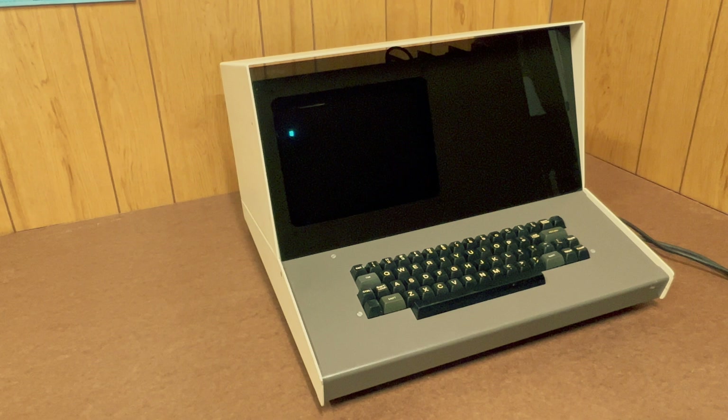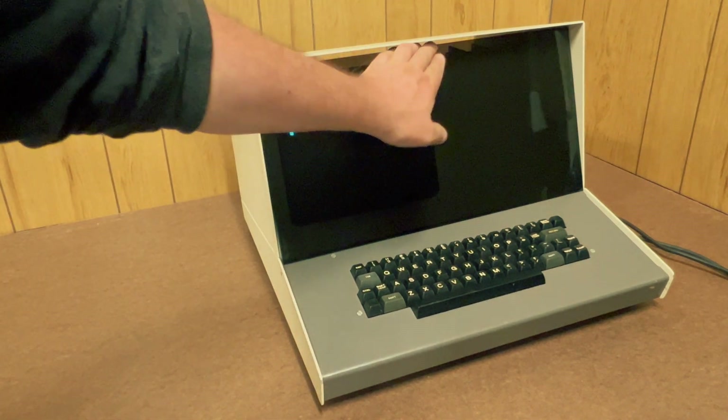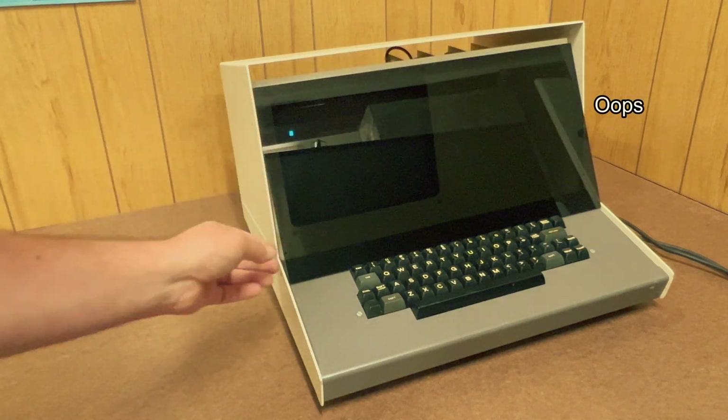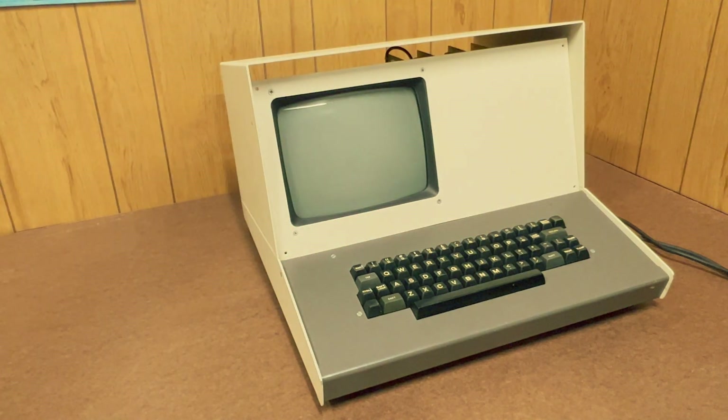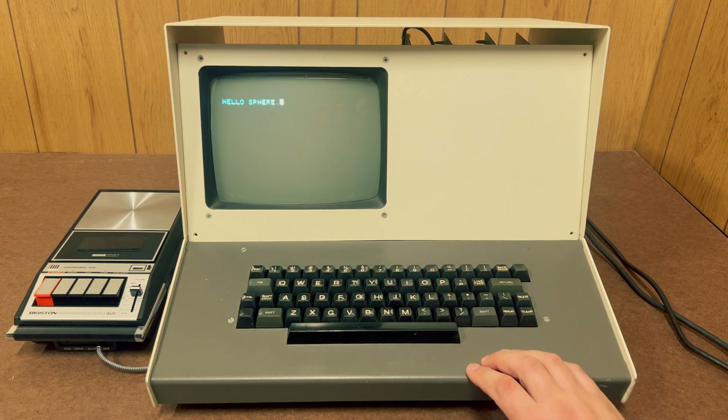For the sake of a watchable video, I'm just going to remove the acrylic panel so we can see the screen better. Sorry, I know it looks less cool when it's naked. We can open the built-in assembly editor and type stuff here, of course, but with a full complement of memory to use, we can load BASIC. So let's do that now.